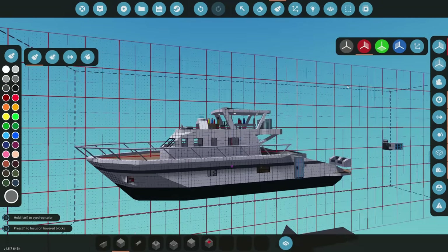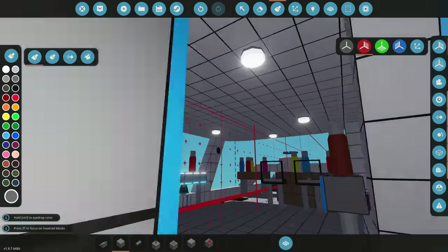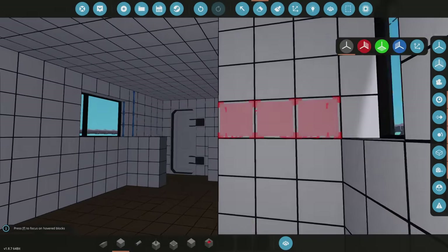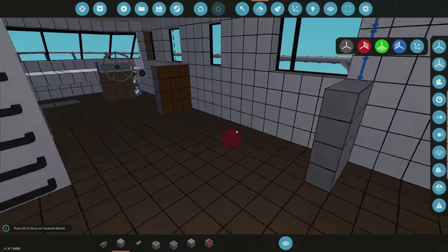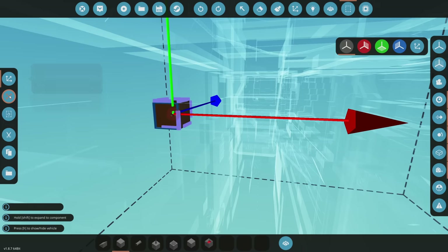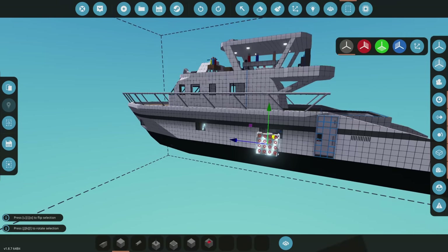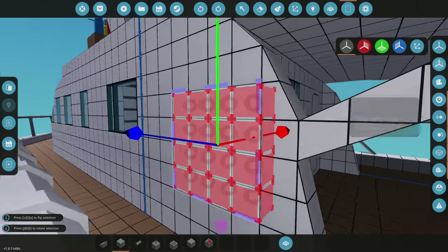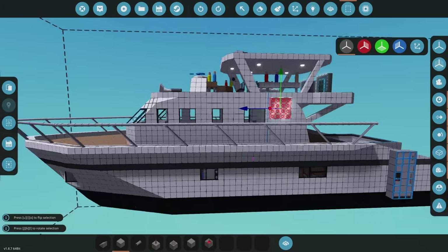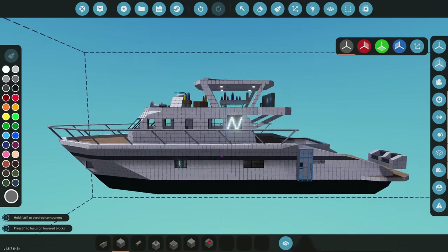The boat is looking quite nice and coming together — we got it painted, a pool, and a bar. We'll do more off-screen. Right here is actually the perfect spot for the Neotastic logo — one of the best logos ever made in Stormworks. We cut it out, copy it three times, slide it into place level with the railing, merge it in, and paint it.